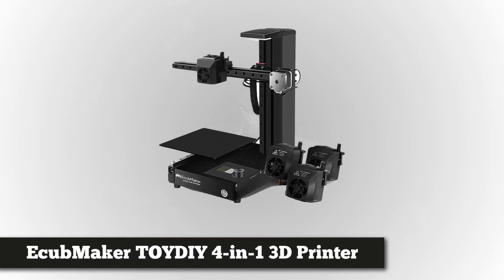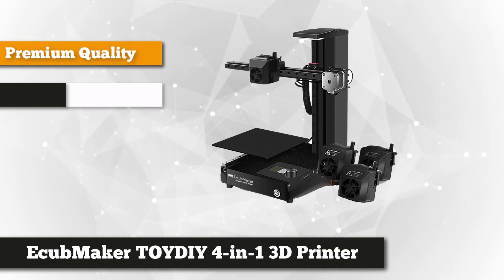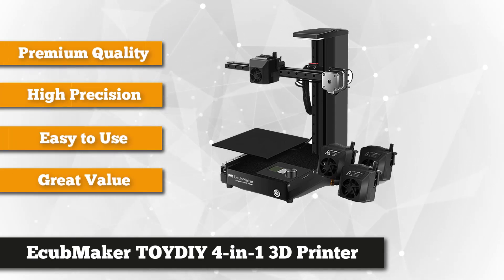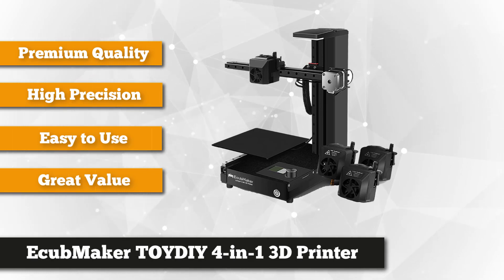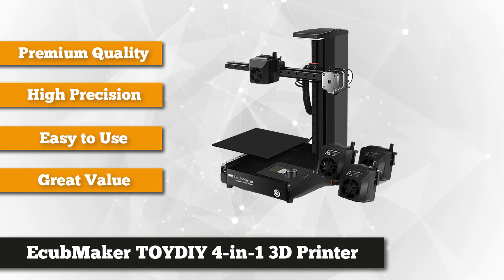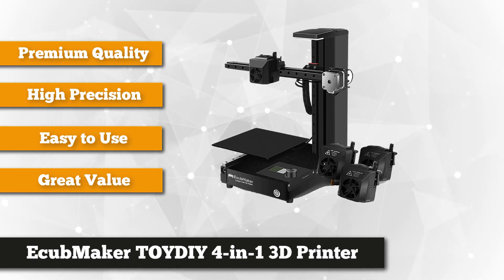First on our list, we have the eCubMaker Toy DIY 4-in-1 3D printer. As the name suggests, it is a multifunctional 3D printer — not only a printer, but it also supports FDM printing, CNC engraving and milling, laser engraving, and other functions. It can save you a lot of money by avoiding the cost of buying separate CNC engraving, milling, and laser engraving machines.